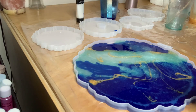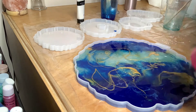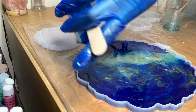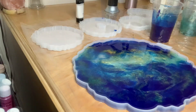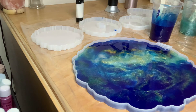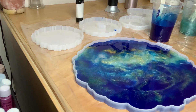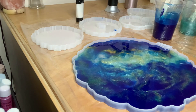I added the resin to the mold, let it sit for about 10 minutes, and now I'm passing the heat gun to give it a little design. I added the blue, teal, and gold, passed the heat gun, then added a layer of clear resin on top to give it more of a dimension look. I passed the heat gun again to get rid of all the bubbles, and I had to make a little bit more resin to fill up the mold and do the rest of the coasters.